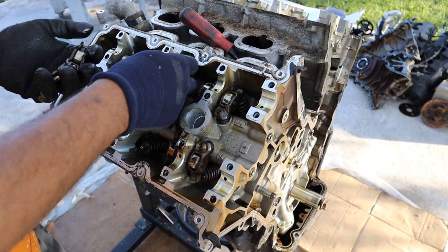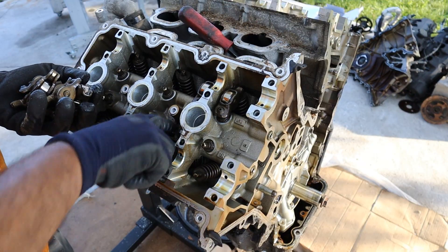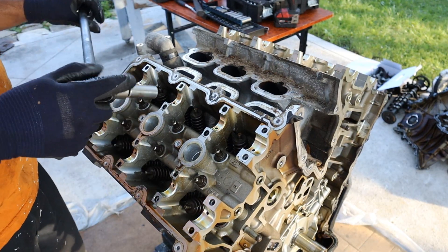Interestingly, this engine was actually designed by Porsche, and they sold the engineering to Ford so they could use it in normal cars like the Ford Contour. Next up we're going to remove the head bolts. These are only 13mm headed bolts, which is pretty small, and that's all that's holding your engine head together.